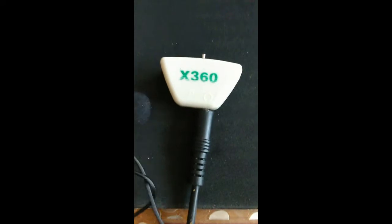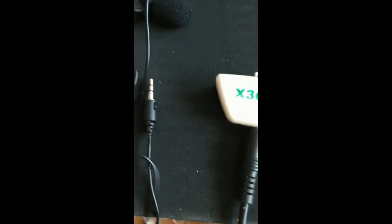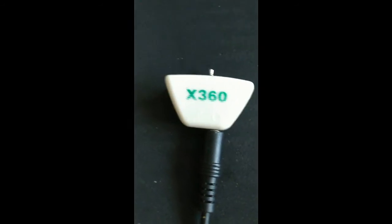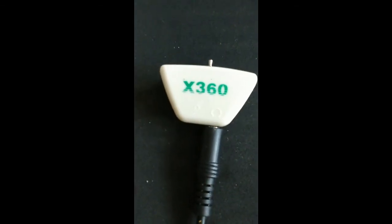Donc on va dire que ce truc-là c'est assez pratique. Et puis le micro cravate, franchement j'ai payé 2,30€ sur eBay en Angleterre, c'est pas un gros investissement. Et puis au pire si vous avez un casque PC, vous branchez directement un casque PC dessus.